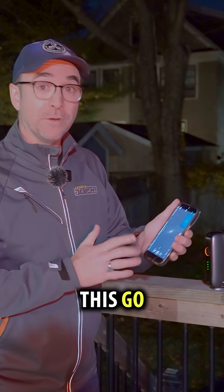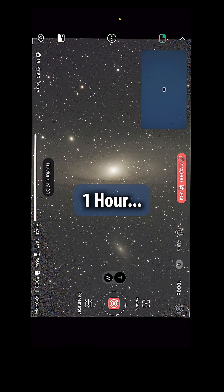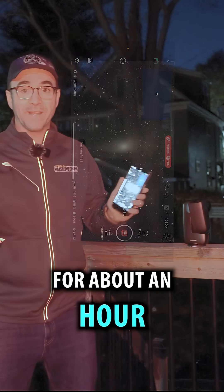I'm just going to let this go and come back in about an hour. Okay, the telescope's been on target for about an hour.